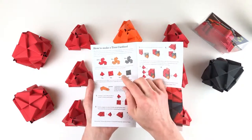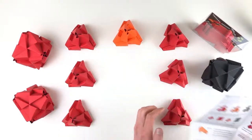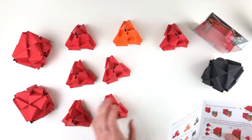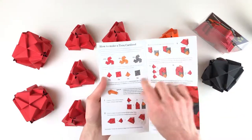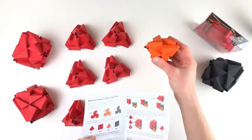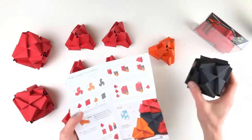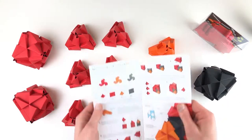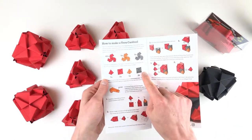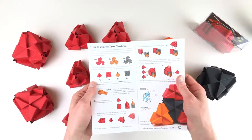Here we've gone ahead and made our tetras — seven red tetras, so I've got six of them here and I'll have to grab a seventh. And one orange tetra, one black octa, and two red octas. Those are the parts we need to build to then construct our Trox Cardinal.